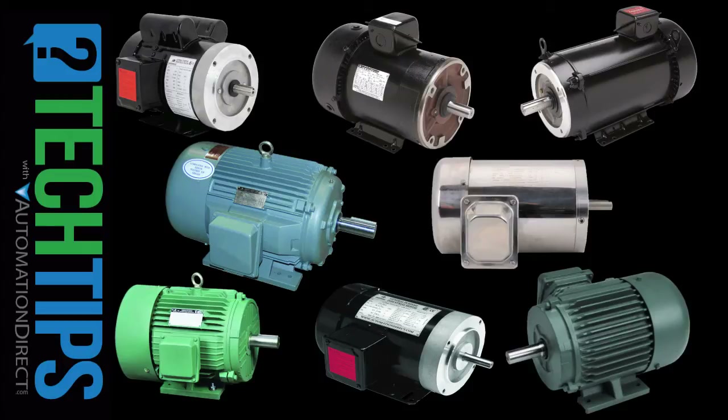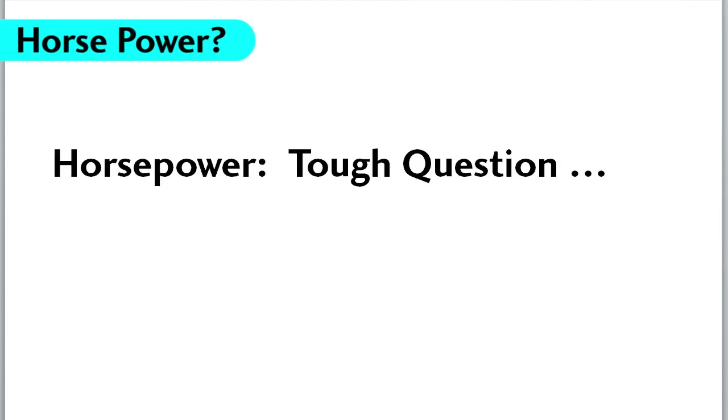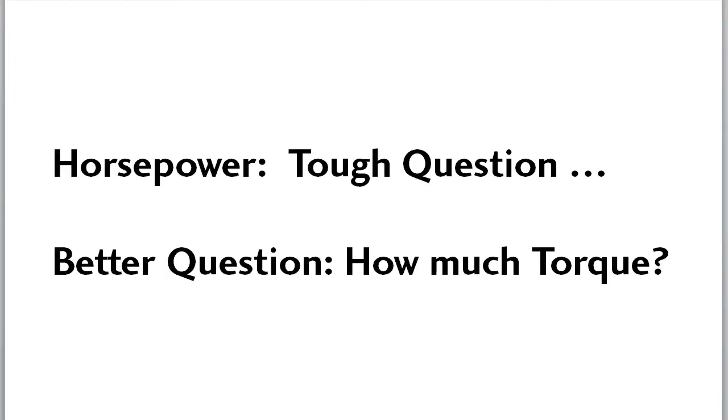Selecting a motor can seem a little daunting, but if you break it down, it's really not that bad at all. The first thing everyone wants to know is what horsepower do you need? That's a hard question because most of us don't have a natural feel for horsepower. A much better question is how much torque do you need? That's something we can understand and measure.